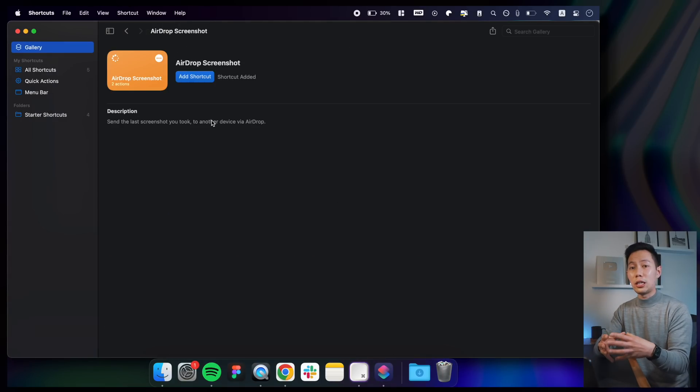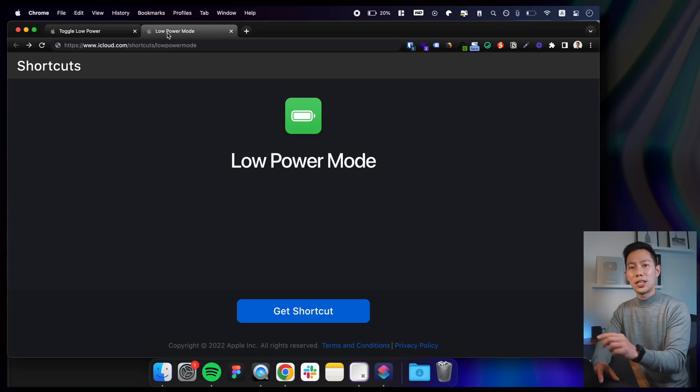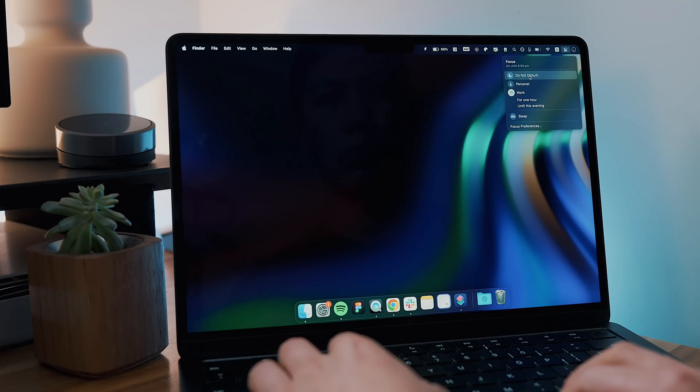Also don't forget the native Shortcuts app — it lets you combine multiple apps and steps together to create useful automations. A good shortcut to have is setting up Low Power Mode to kick in automatically when you're under, say, 30% battery.